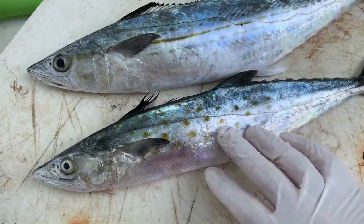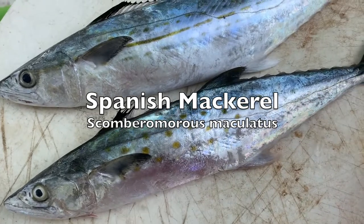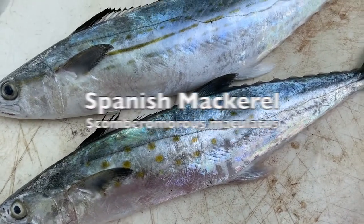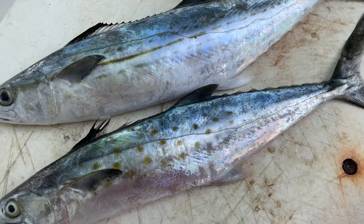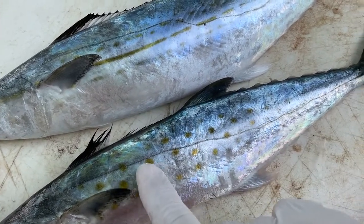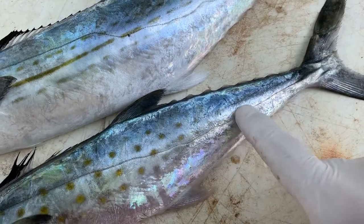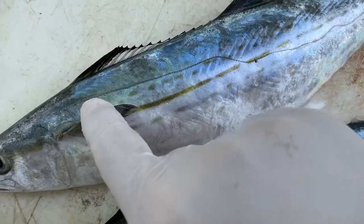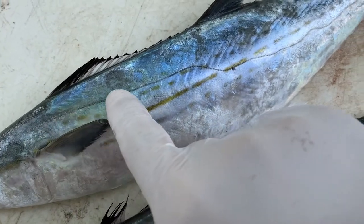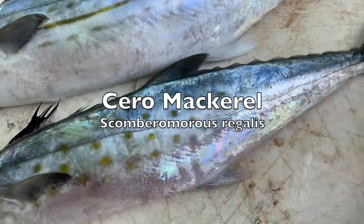So this bottom one right here is a Spanish mackerel, guys. They look very, very similar. What I'm going to do is show you two quick ways to tell them apart. The first is the lateral line. On the Spanish mackerel, it has more of a straight lateral line that comes through like this. The Cerro mackerel has a lateral line that has a big dip right here and dips down. Okay, there's one difference.